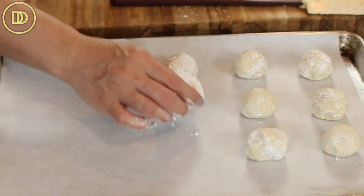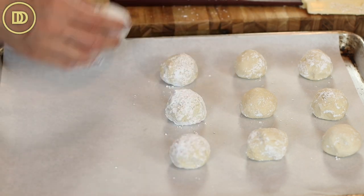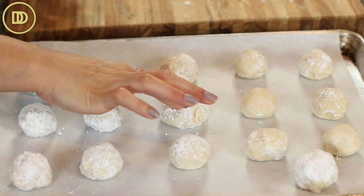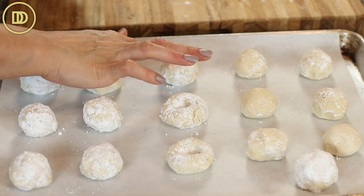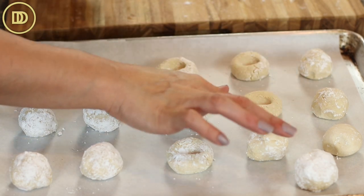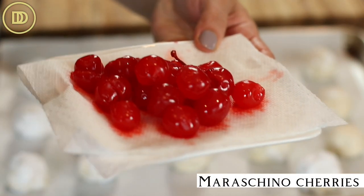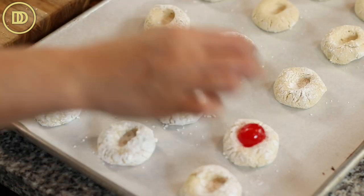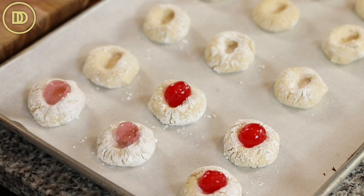Once you're done forming all of the balls of cookie dough, place them on a tray lined with parchment paper, and then press the center down with your index finger to create a little hole so the maraschino cherries can be nestled right in there. I have some pitted maraschino cherries that I've placed on a paper towel so it can absorb any excess liquid they release, so they don't stain the cookies too much. Go ahead and put the maraschino cherry right there in the center of each cookie.